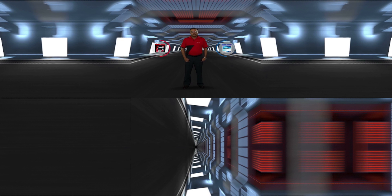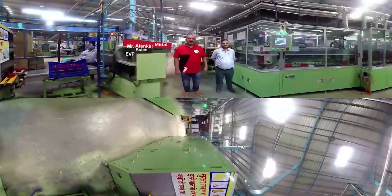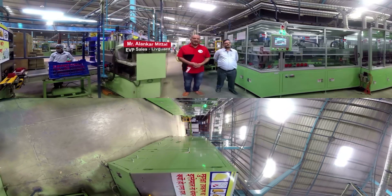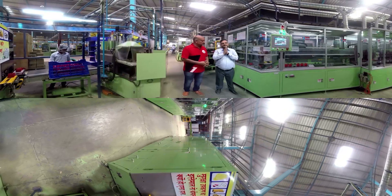Just like individual fingers together make a strong fist, the tough Livgard Battery is made of many small components using the latest technology. So today we will go on a short trip to Livgard's ISO certified factory where you will meet battery industry experts Mr. Manish and Mr. Alankar. I am Alankar Mittal, Executive Vice President of Livgard Company, and with me is the Manufacturing Head of our company, Mr. Manish Chaube.